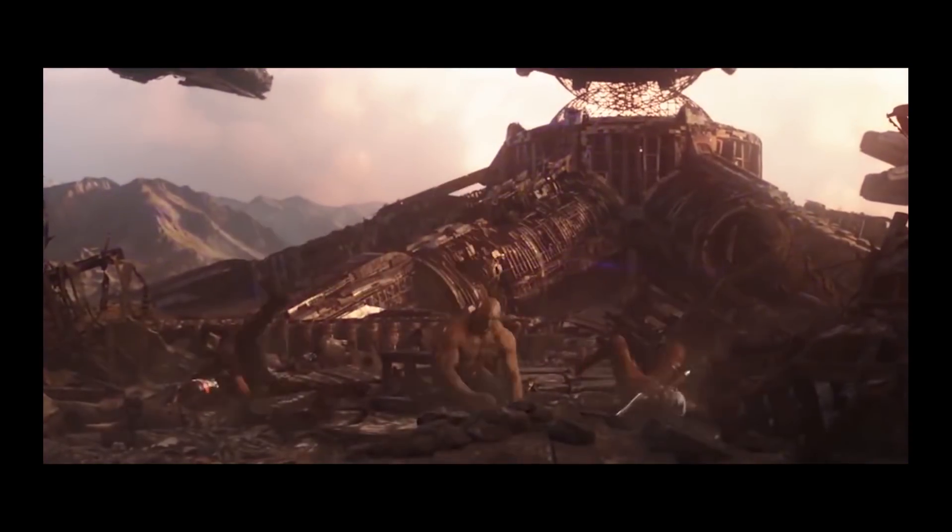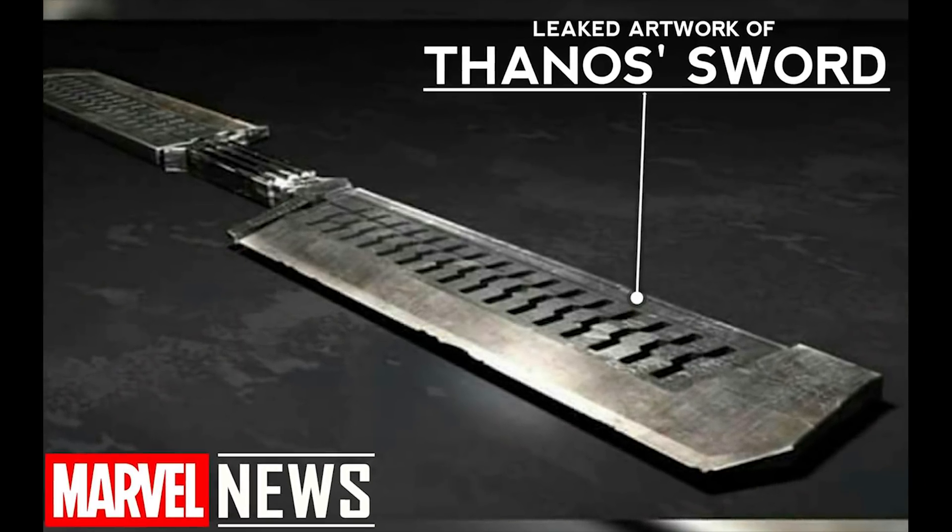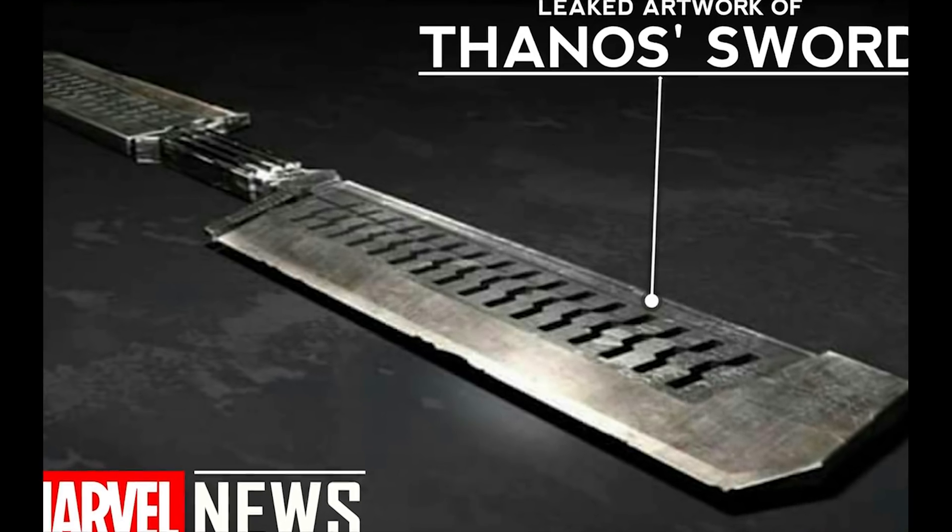A few days ago, we also got some leaked pixelated art of Thanos which featured this new sword. Today, though, we have the best leaked look at Thanos' new weapon than we've ever seen before.